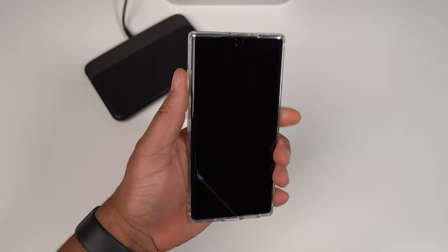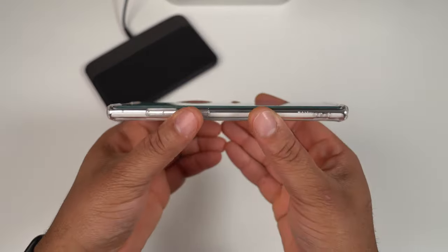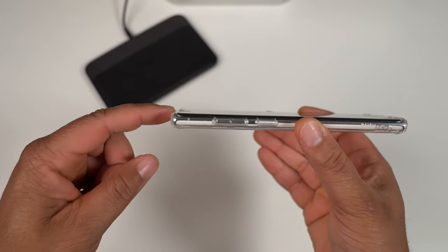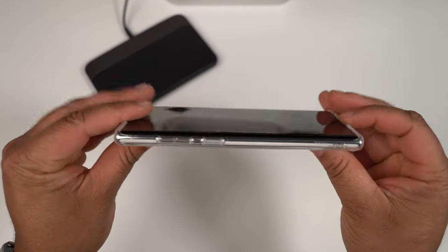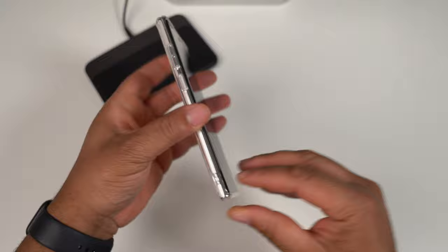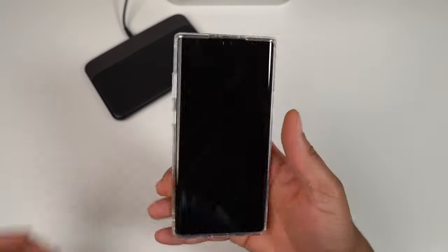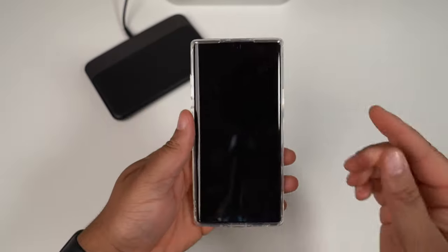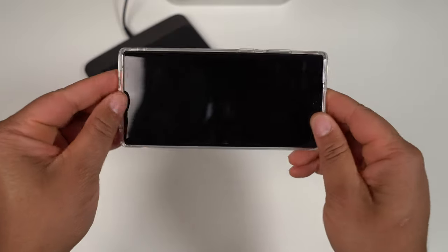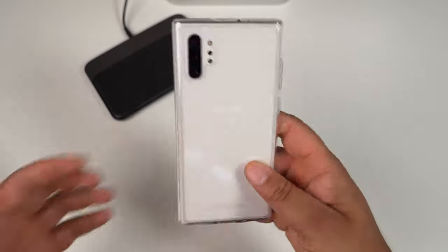Buttons are nice and tactile, no issues at all. Taking a look at lay-on-the-table protection — it does have a raised lip on the top and bottom. And we actually got a live drop test right there, so this case is drop-certified. You should be pretty good if you were to drop this on the ground. How does it fit on the phone? This one is fitting a lot better than the last two cases — it's actually pretty stiff on the sides, top, and bottom.